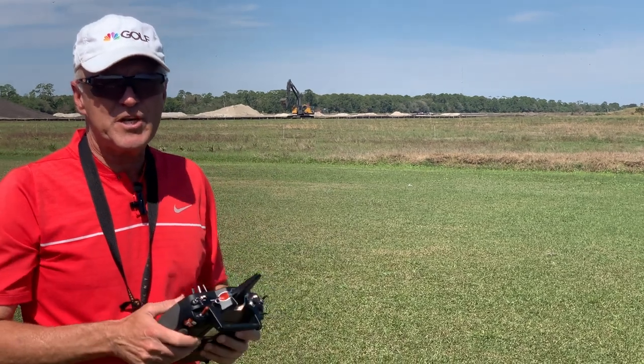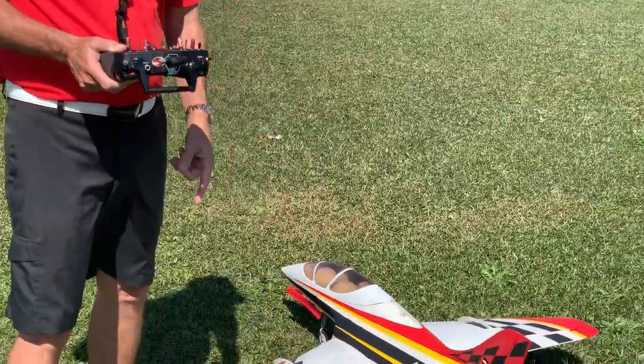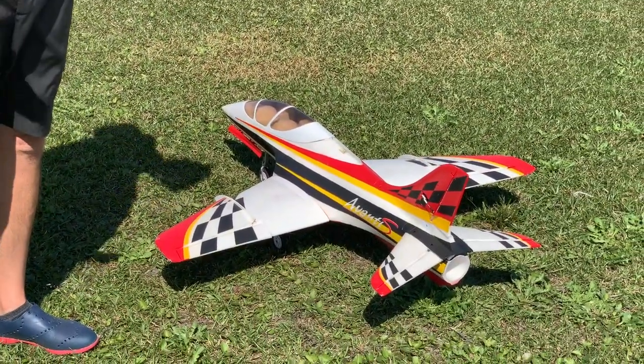Hi, I'm Michael Wargo, team pilot for Precision Aerobatics and Hobby King. Today we're going to do something I very seldom do. As you can see on the ground here, I've got an EDF and today we're going to discuss flying EDFs.